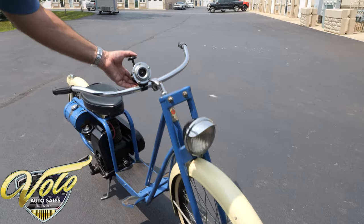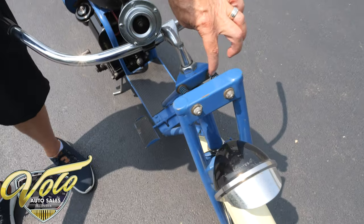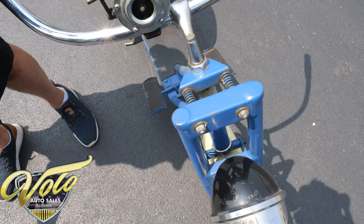Oh yeah, it sounds like a duck call! Spring loaded front suspension — they actually bragged about that. Check out that high-tech suspension there.